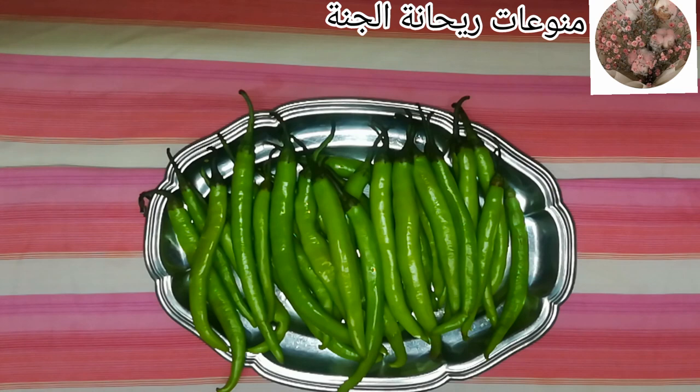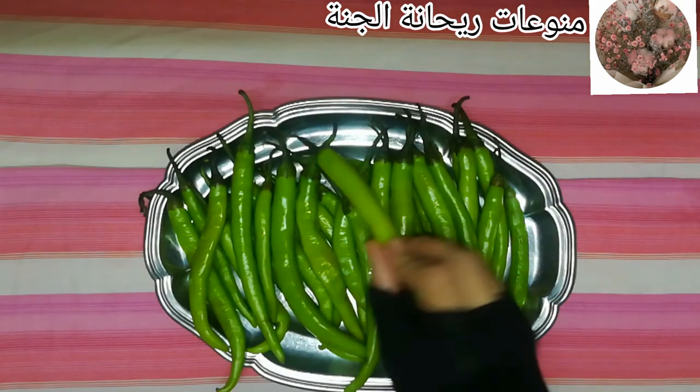السلام عليكم ورحمة الله وبركاته. أهلاً بكم معايا في منوعات ريحانة الجنة. إن شاء الله النهاردة هنعمل مع بعض طريقة تخزين الفلفل الحامي.